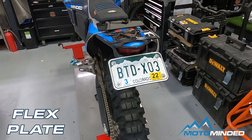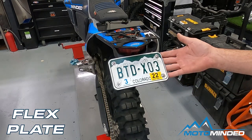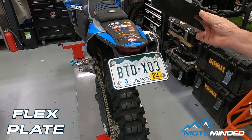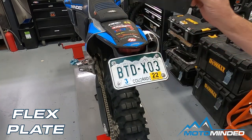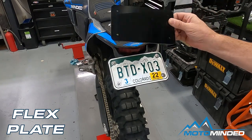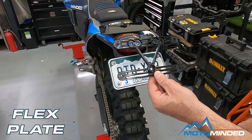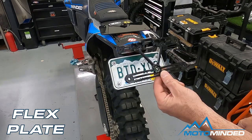Hello Moto-minded fans. Today we are going over the flex plate. The flex plate consists of two major components: a CNC cut polycarbonate backer and our polyurethane flex bands.